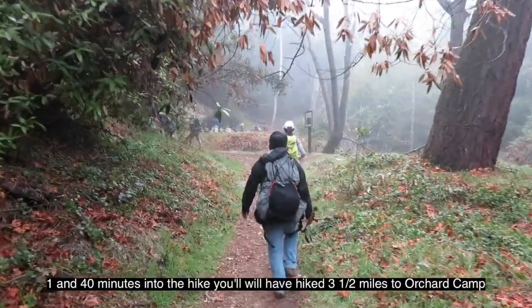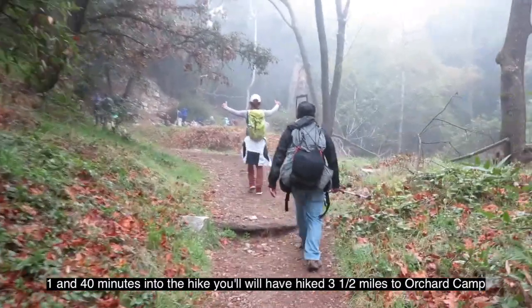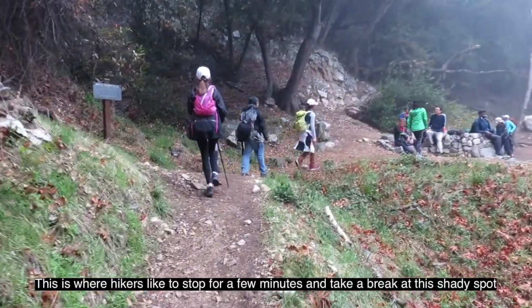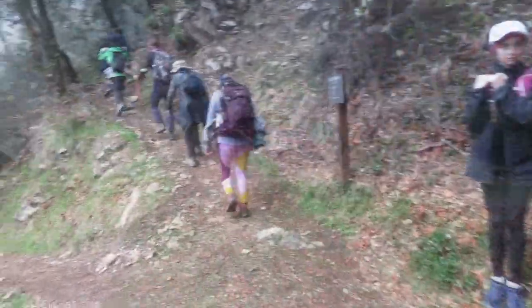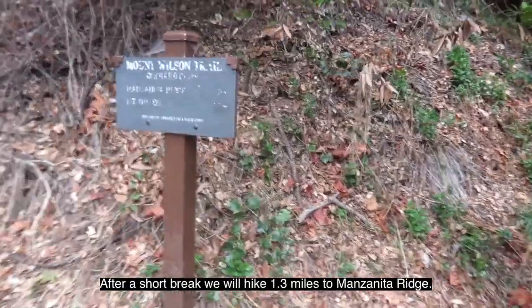One hour and 40 minutes into the hike, you will have hiked three and a half miles to Orchard Camp. It is next to a seasonal stream — a popular spot where hikers like to stop for a few minutes and take a break in the shade. After a short break, we will hike 1.3 miles to Manzanita Ridge.